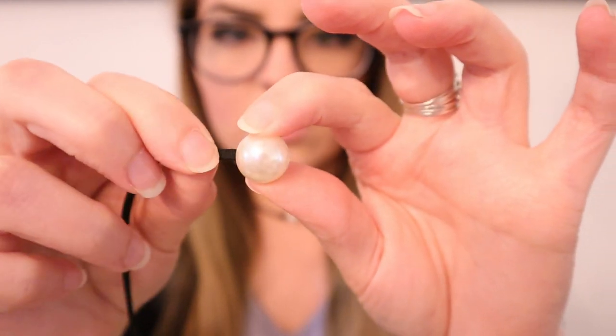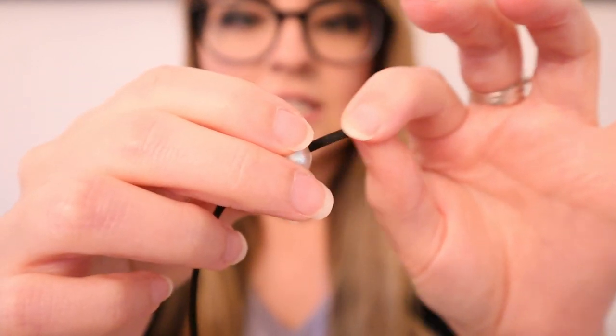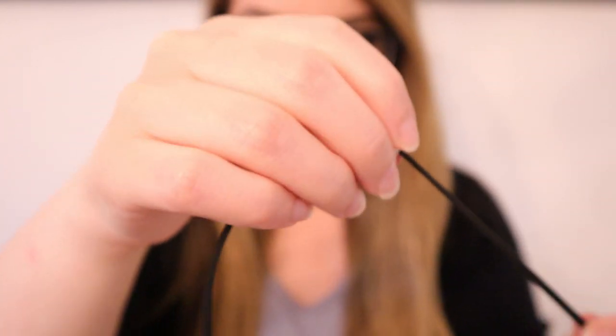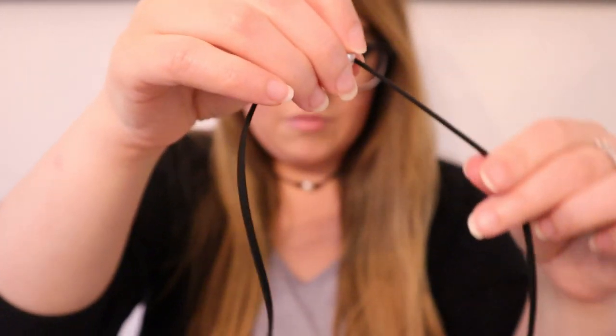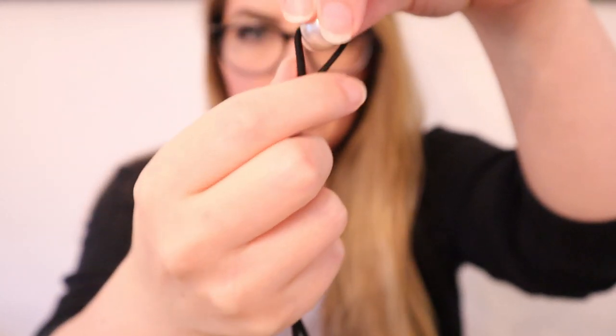Next, we're going to take our larger pearl and string one side of our lace through the pearl — it's going to be a tight fit but it'll be easy to pull through. String it to the very middle of your cord. You can check to make sure it's in the very middle by bending the ends together and making sure they are the same length.